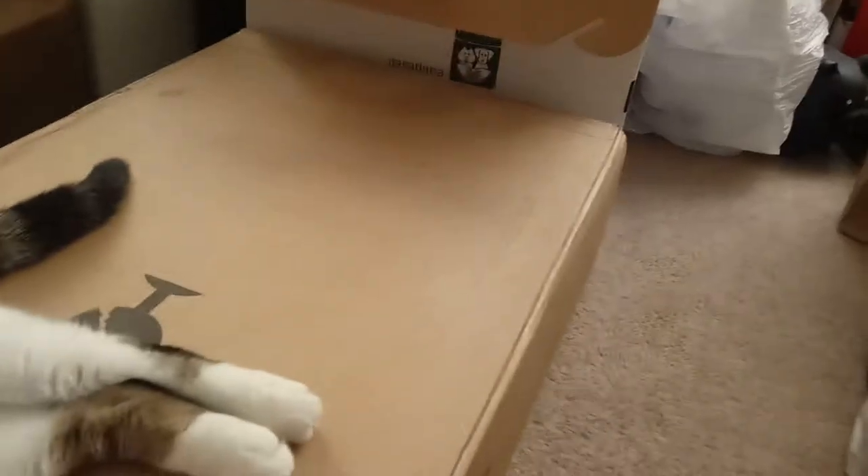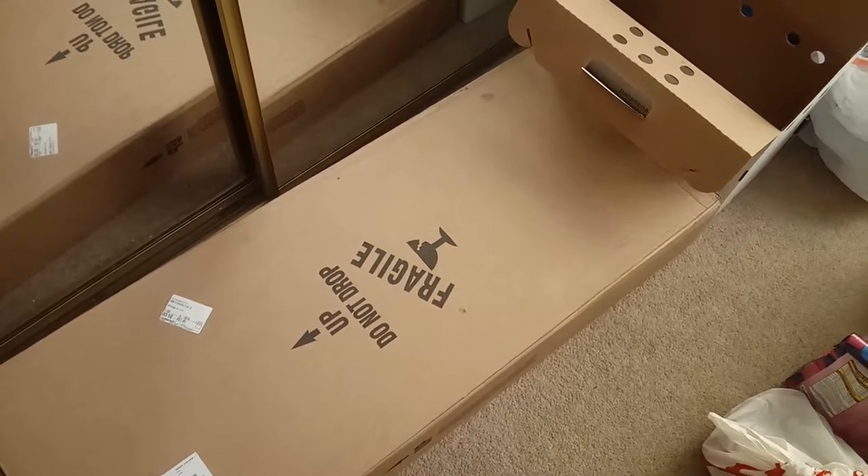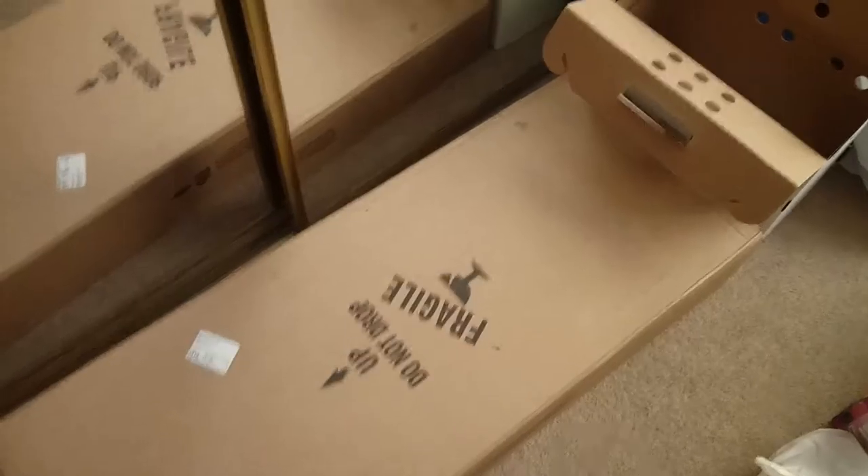This one likes to — well, Scouty just likes to lay down on them. So let me try to get him off first. I was easily able to bribe him with treats. That said, he's probably gonna get mad at me for opening this box.